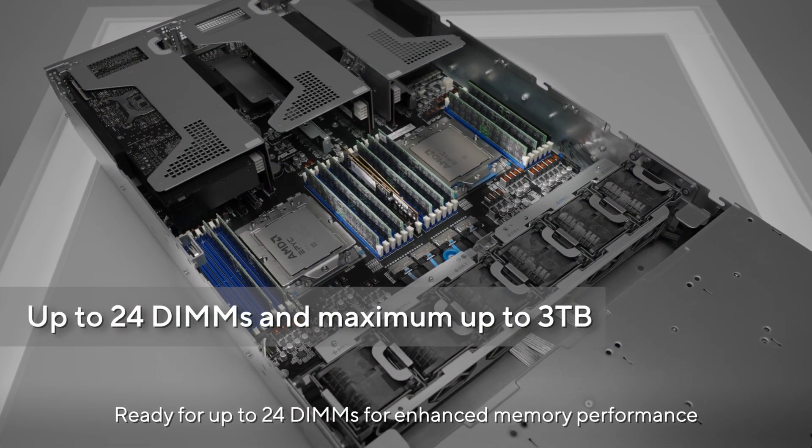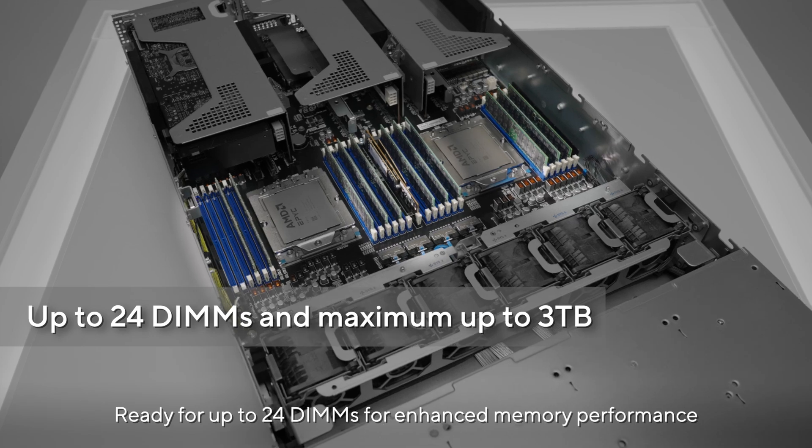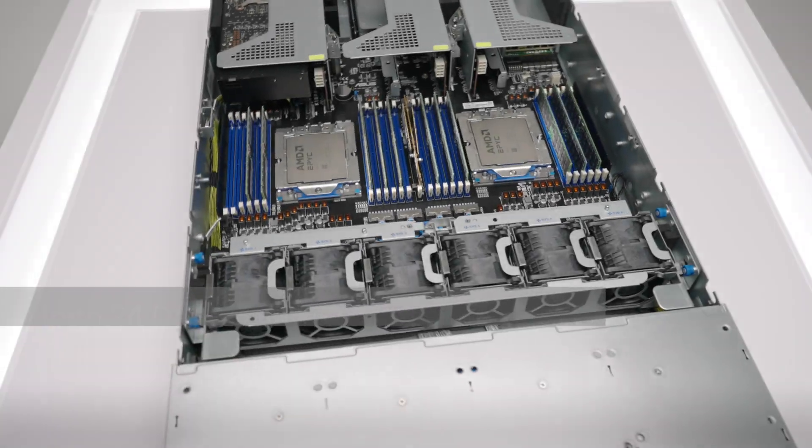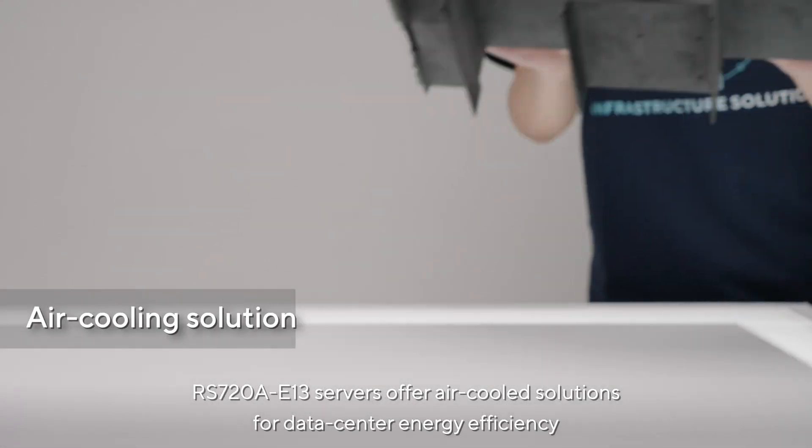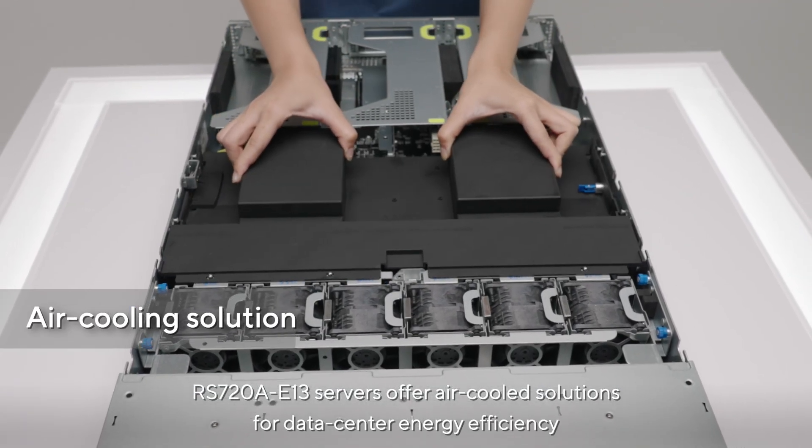Ready for up to 24 DIMMs for enhanced memory performance, with a maximum of up to three terabytes. The RS 720A-E13 servers offer air-cooled solutions for data center energy efficiency.